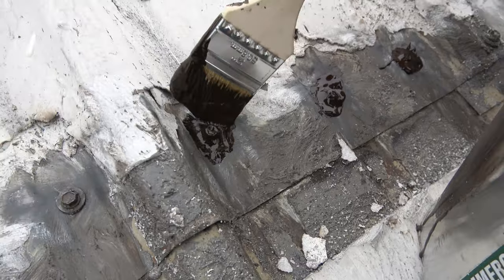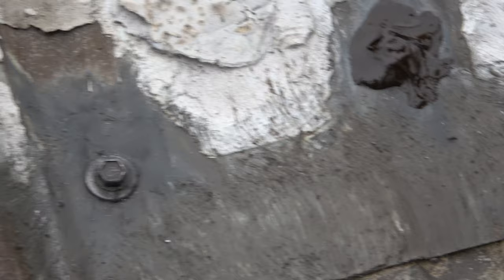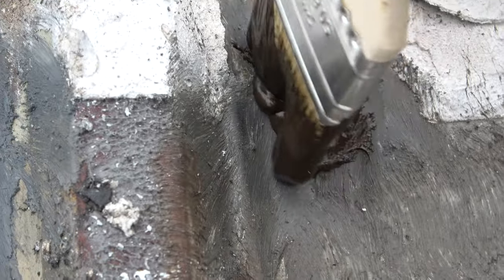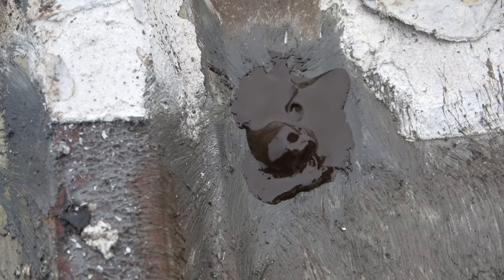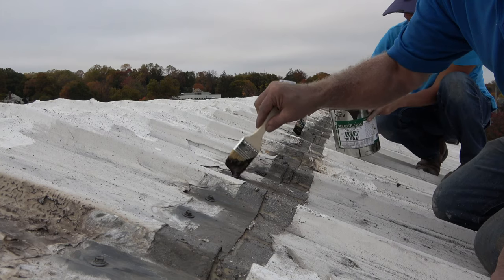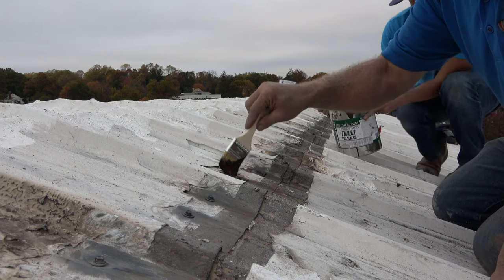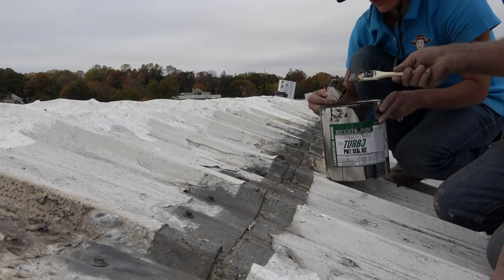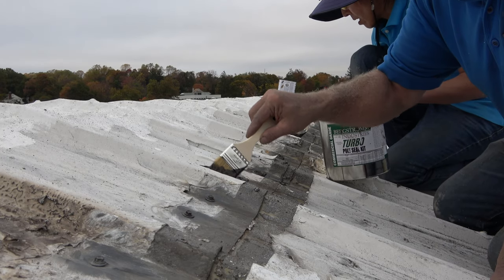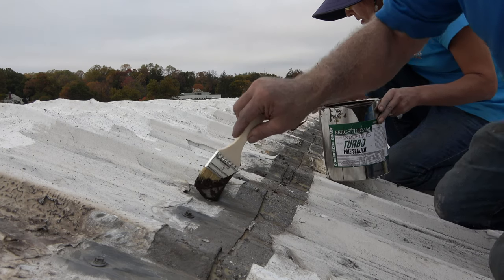I had to clean it with a grinder — get all the stuff off — clean with a grinder, and now I can put the turbo poly seal around it, a dab of it. The preparation takes the most time. It took us three days of preparation before we could do this because there was so much gunk.